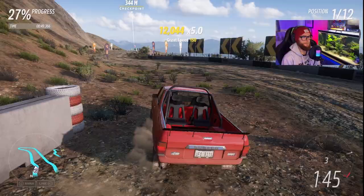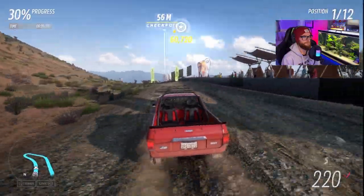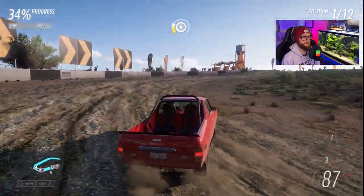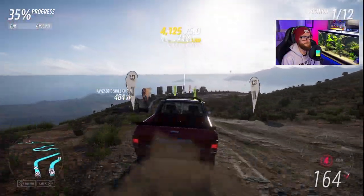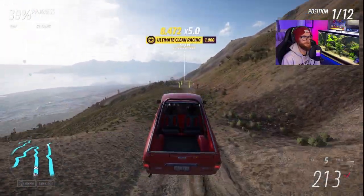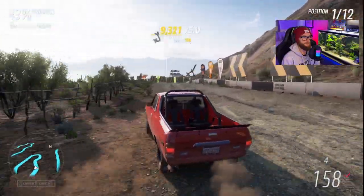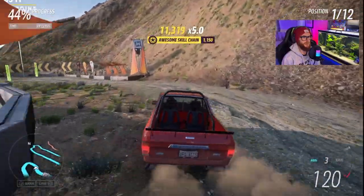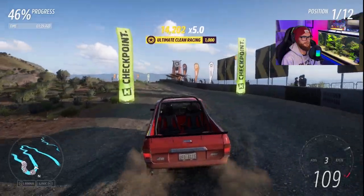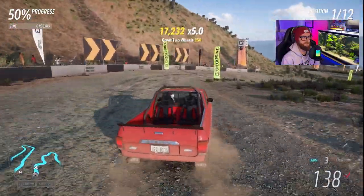Oh, chicane coming up — we got it! This Subaru does not mess around. Buddy, the handling on this thing is phenomenal. Got a little loose there, but look at it — the acceleration is crazy too. Look at this, unreal man.